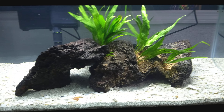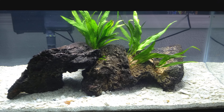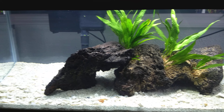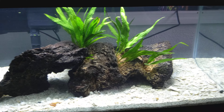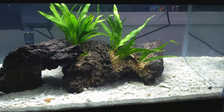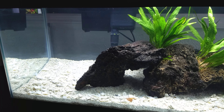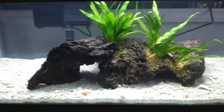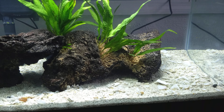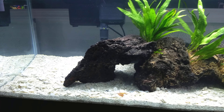Being brackish, and with figure eight puffers coming from the brackish streams of Asia, I'm going for that almost saltwater look — with plants rather than corals and things like that.